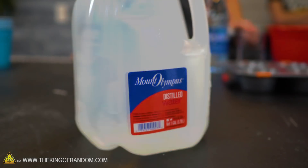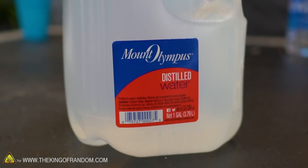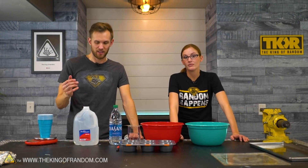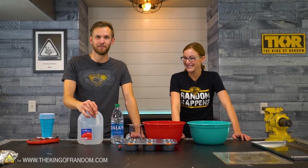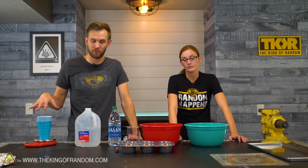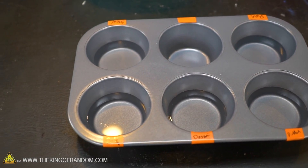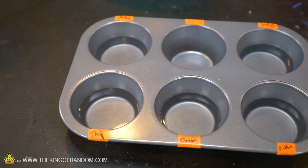Lastly we have distilled water. This is made by boiling water, taking the steam, and condensing it. It's supposed to be the most pure - it doesn't have any minerals or contaminants in it at all. It should just be hydrogen and oxygen bonded together. We're going to weigh off equal amounts according to this scale, put them into this cupcake pan which is new and has never been contaminated by cupcakes, then freeze dry it and see what's left.